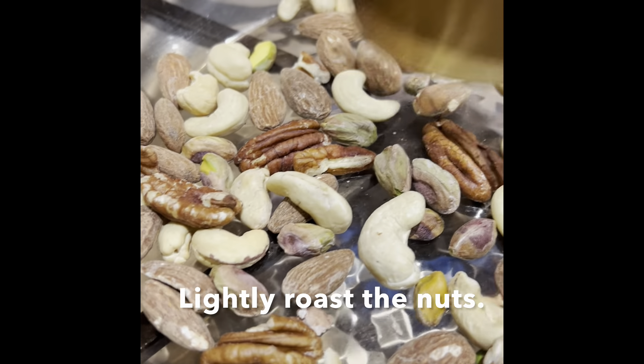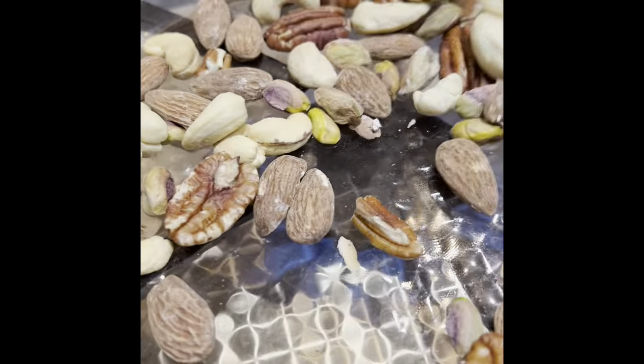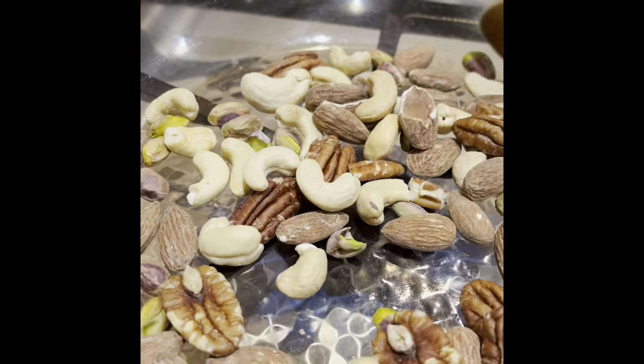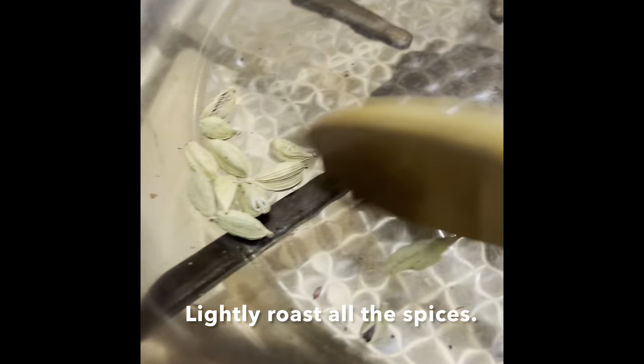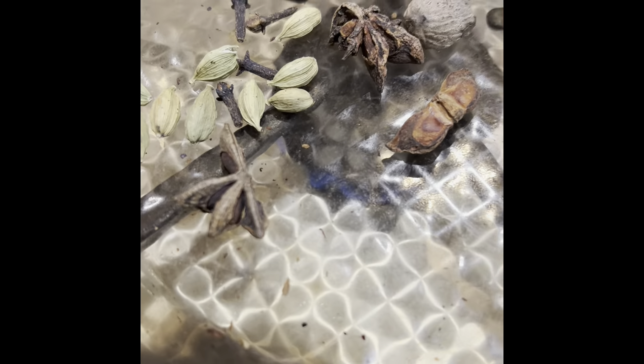Just roasting the cashew nuts, the pecans and the pistachios. I'm going to roast all the spices: cardamoms, cloves, star anise and a piece of nutmeg.